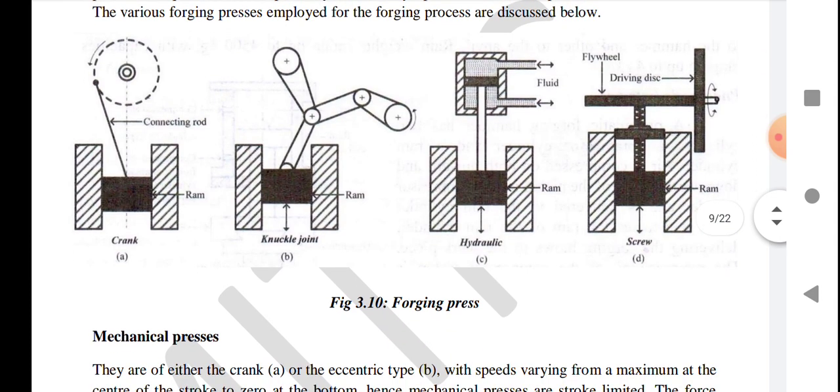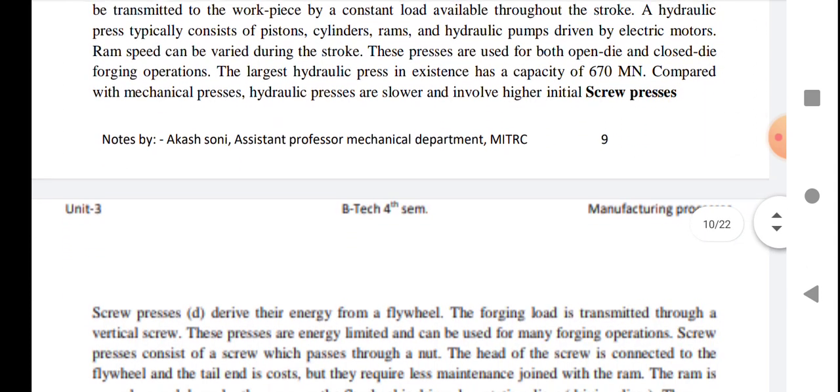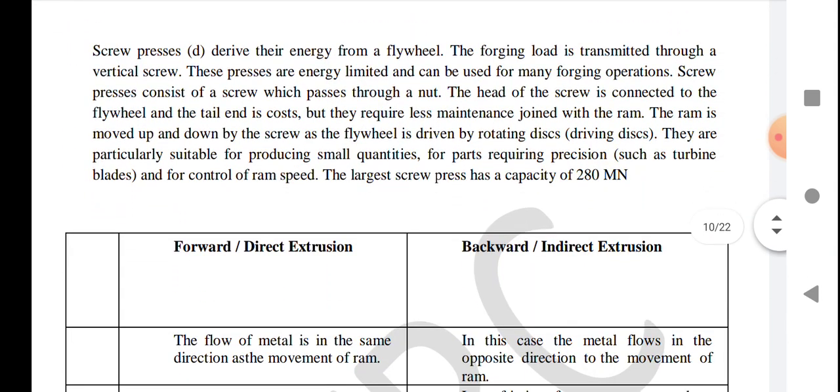Now we talk about screw presses, which derive their energy from a flywheel. In screw presses, the forging load is transmitted through a vertical screw. These presses are energy-limited and can be used for many forging operations. A screw press consists of a screw which passes through a nut.